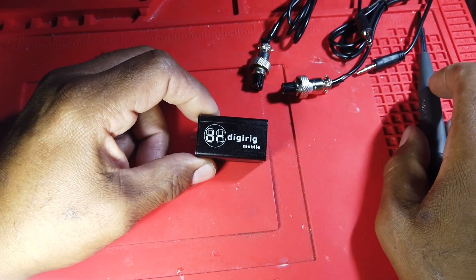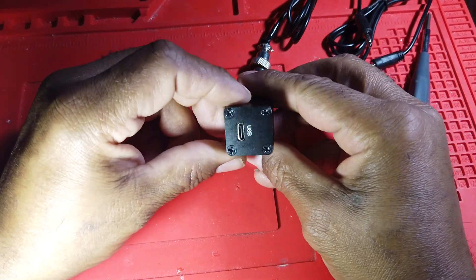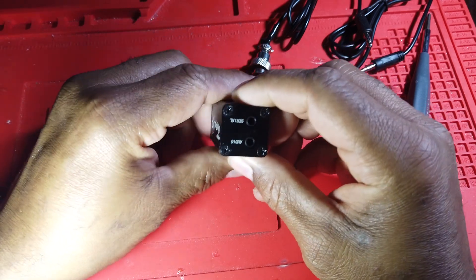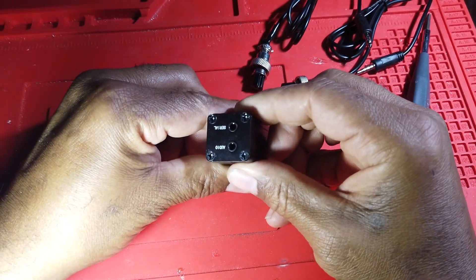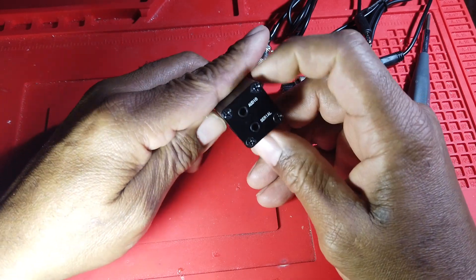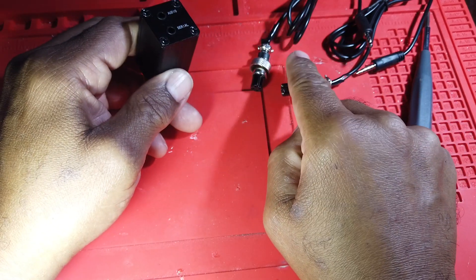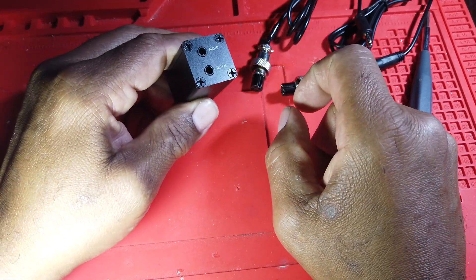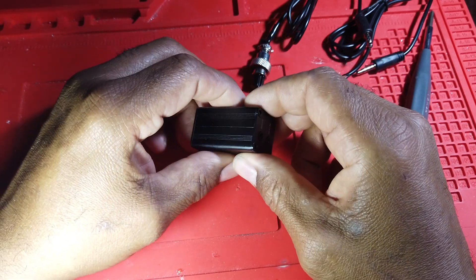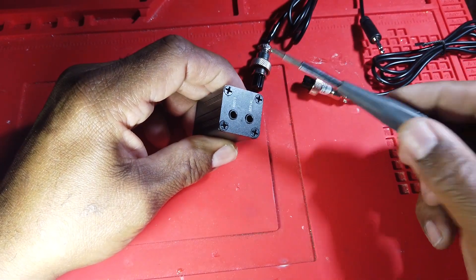It's designed to be used with several different radios, but today we're talking about the pinouts for the LAV59 TX, Discovery TX500. It has USB-C on the side and 3.5 millimeter jacks on the other side for serial and audio. Pinouts for each radio that it works with are available on the DigiRig site, but today we're talking about the TX500, so let's get at it.